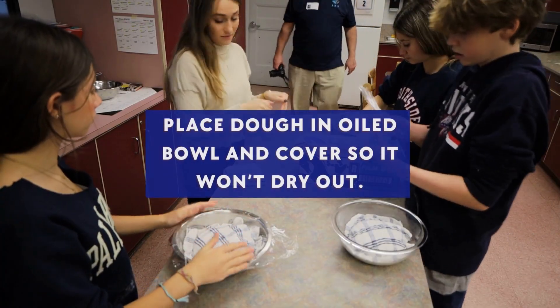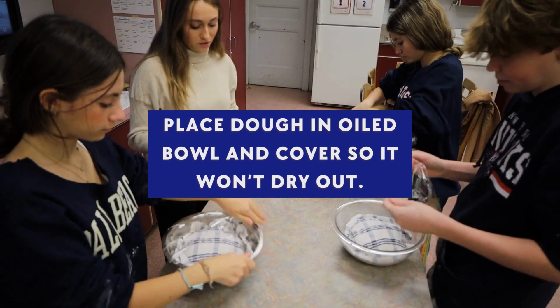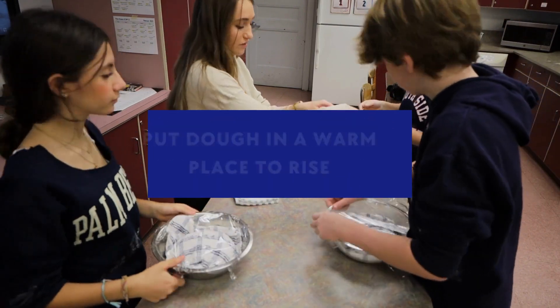Tuck it in your bread. Do I need to tuck the saran wrap? Yeah, tuck it under so it kind of stays. I know it's kind of hard on the metal, but your best. Okay, you're grabbing a piece of saran wrap.